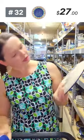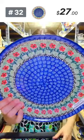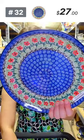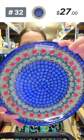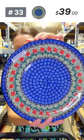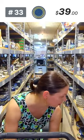Here I have the Maraschino pattern from Ceramica Artystyczna — $39, ten inches in diameter, a beautiful dinner plate from Ceramica Artystyczna. Number 33, $39.